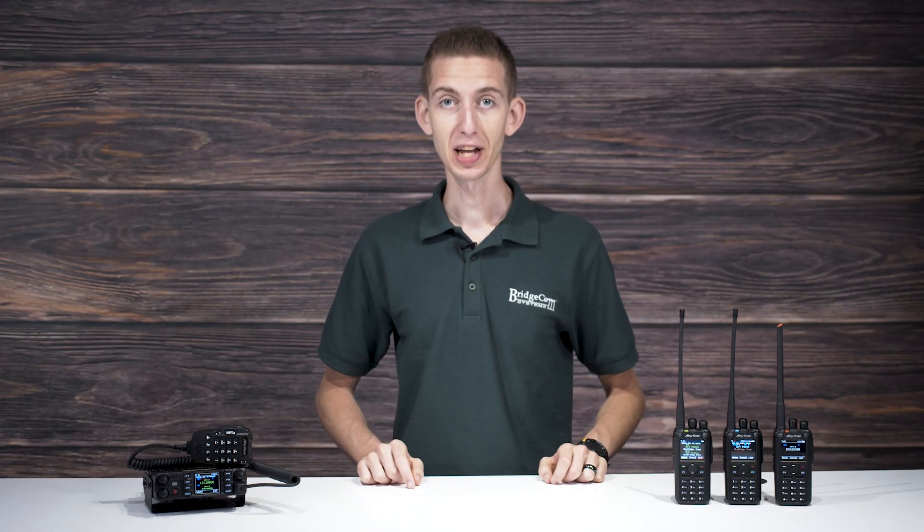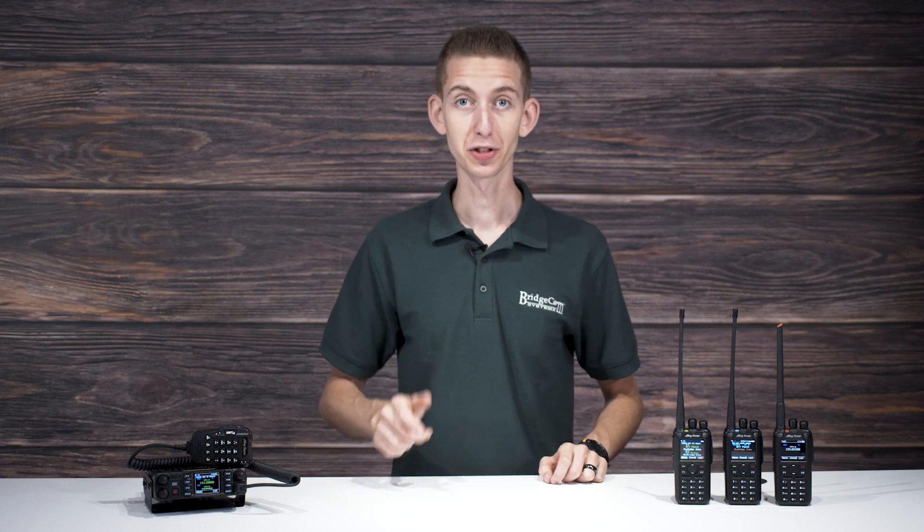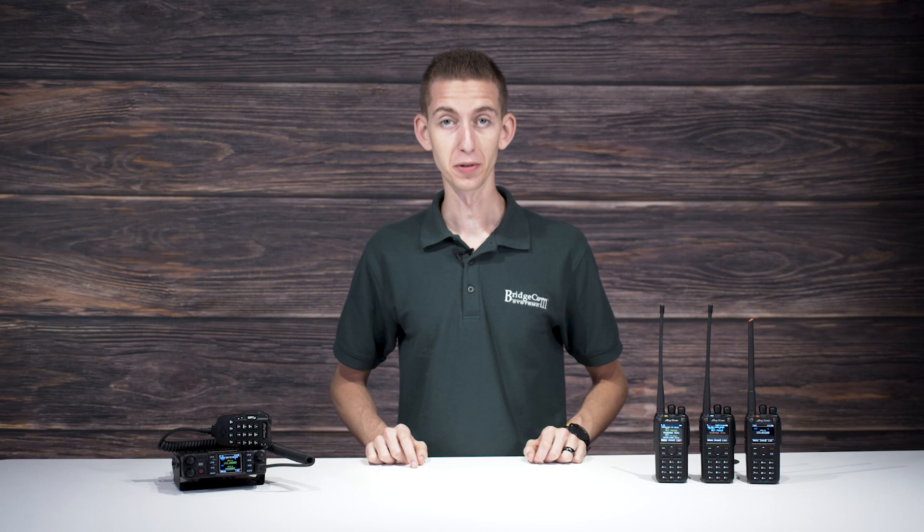So are you someone getting into ham radio for the first time and find yourself in need of a radio? There's a lot of options out there, from DMR handhelds to triband mobiles. Today, we're going to help you figure out which radio is the best fit for you.